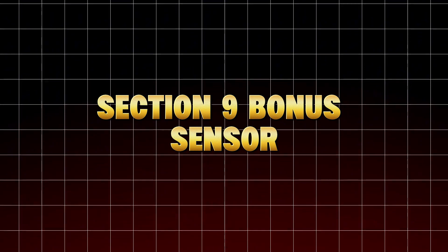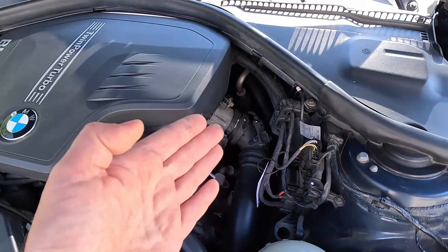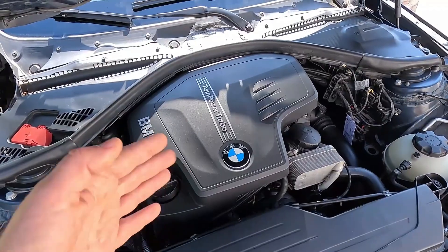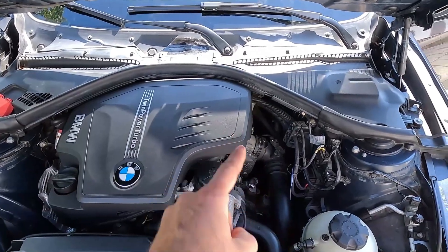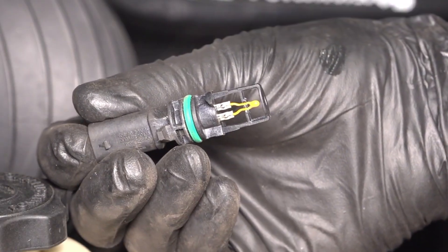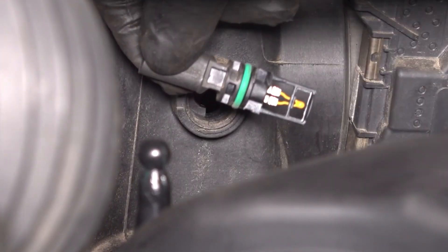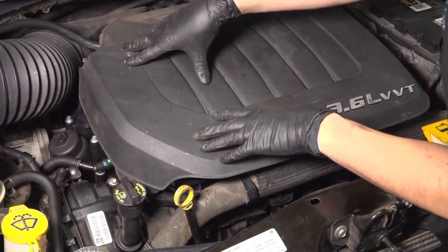Bonus sensor: the Intake Air Temperature Sensor (IAT). Most people don't even know this one exists. It measures the temperature of air entering your engine, helping the ECU adjust fuel trim for air density. When it's coated in grime, the ECU thinks the air is hotter than it is and adds less fuel, causing lean misfires and sluggish response. Locate it on or near your air intake tube, remove the small probe, clean the tip with MAF cleaner or electrical contact spray, let it dry, and reinstall. Instantly, your engine will respond better, idle smoother, and stop that annoying low-RPM hesitation.